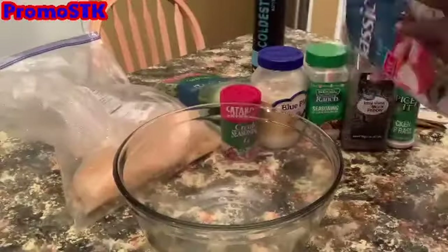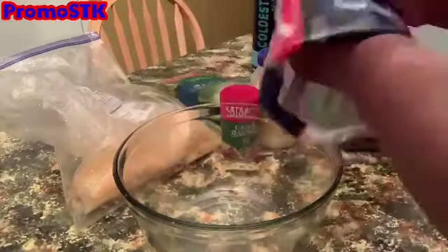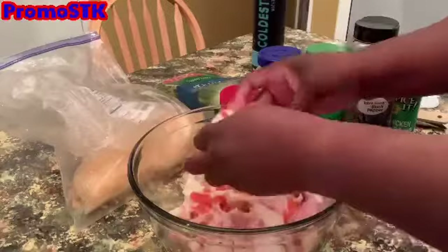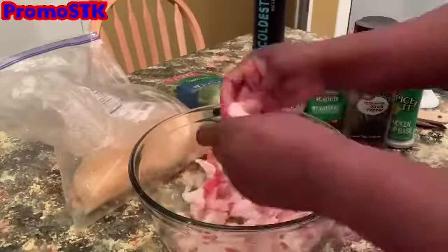Let's get started. We're going to take the imitation crab out of the package and break it up. Once you get that done, go ahead and add in your mayo and put your Creole seasoning on top of the mayo.